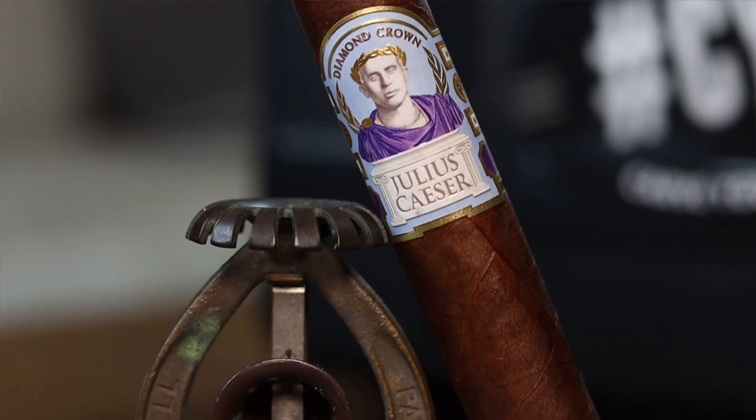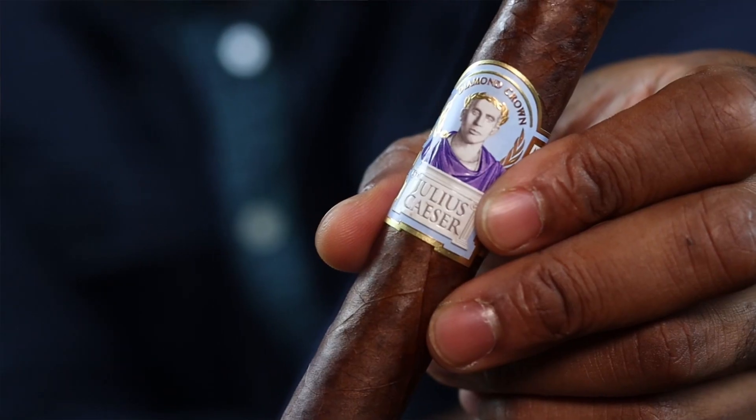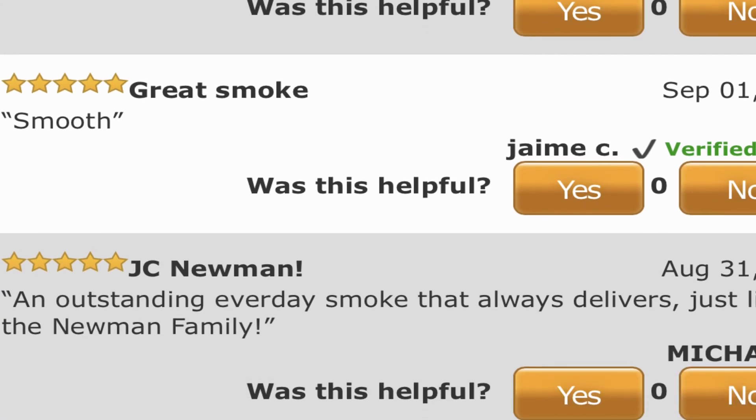Today we're gonna be smoking the Diamond Crown Julius Caesar. This cigar has been out for a couple of years. To be honest, I haven't smoked that many of them, but I've heard a lot of good reviews. I went over to the tobacco store and picked one up — I believe the price point was around $12.80, so closer to that $13 cigar. Boutique blends kind of tend to cost a little more, so that was to be expected. From the reviews I heard, I said might as well take a shot in the dark and try it out. This cigar is based out of the Dominican Republic.